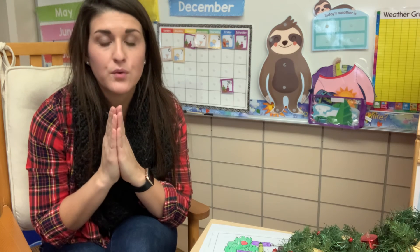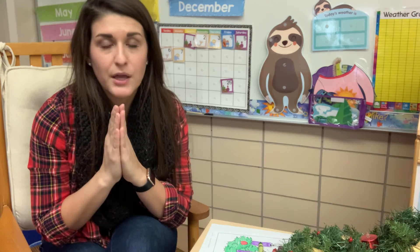Let's end with our prayer. In the name of the Father and of the Son and of the Holy Spirit. Amen. Hail Mary, full of grace, the Lord is with thee. Blessed art thou amongst women, and blessed is the fruit of thy womb, Jesus. Holy Mary, Mother of God, pray for us sinners now and at the hour of our death. Amen. In the name of the Father, and of the Son, and of the Holy Spirit. Amen.